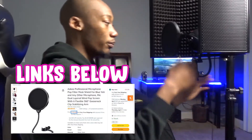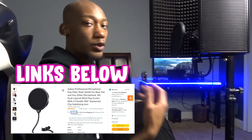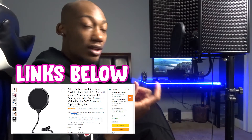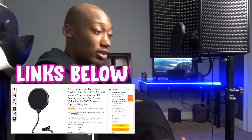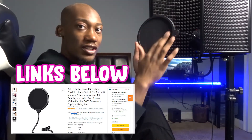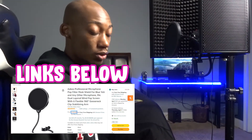It plugs straight into the laptop via USB. Next, also a requirement — you need a pop filter. This catches all those plosives, those hard sounds you pronounce when speaking, rapping, or doing voiceover. If you emphasize certain sounds it'll pick them up hard, but the pop filter acts as a little shield that catches those harsh sounds.